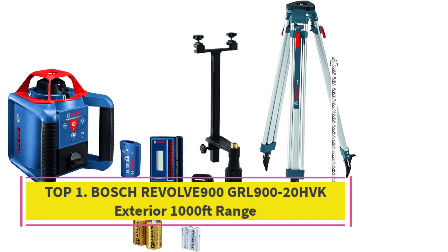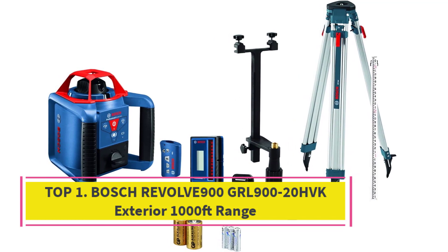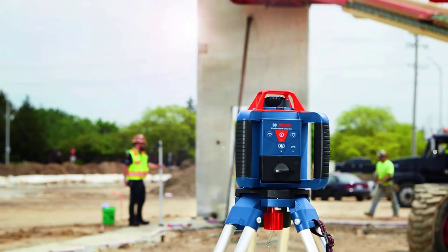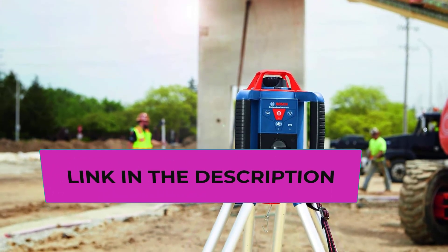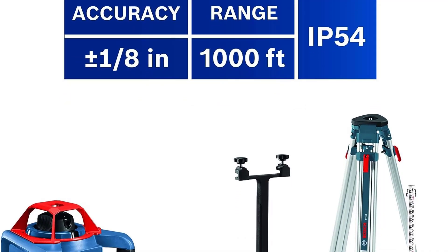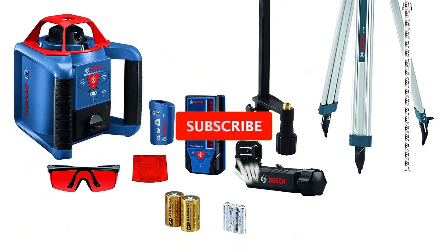Top 1: Bosch Revolve 900 GRL 900-20 HBK exterior, 1000-foot range. Comprehensive kit includes the GRL 900-20 HB rotary laser, laser receiver, remote control, head unit case, 8-foot grade rod, wall mount, laser glasses, target card, and hard carrying case.